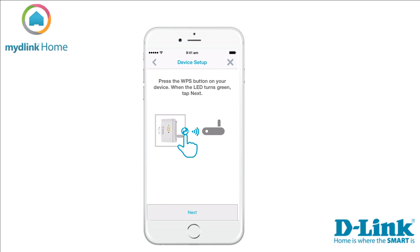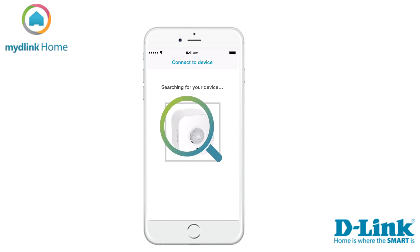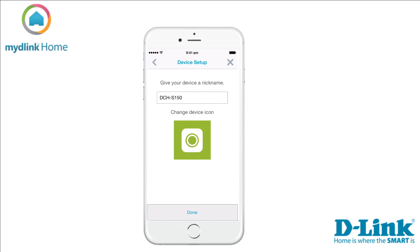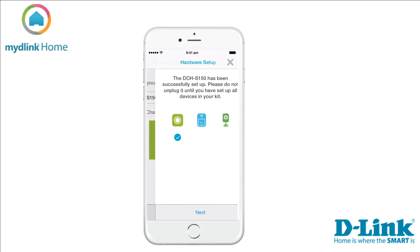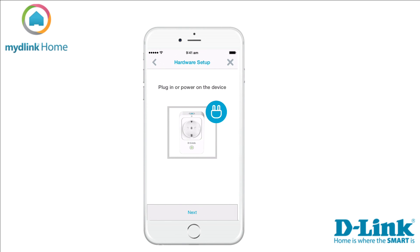When the LED turns green, tap Next. Check the LED — if it has turned solid green, tap the Green button to start the search for your device. When the app has found your device, the next step is to give it a name. When you are done selecting, tap Done to save the settings. The installation of your Wi-Fi motion sensor is now complete. Tap Next to continue with the setup of your smart plug.